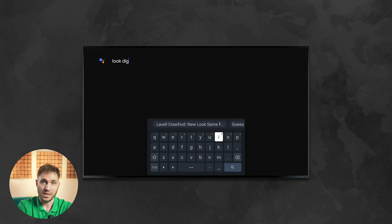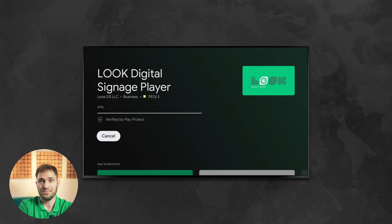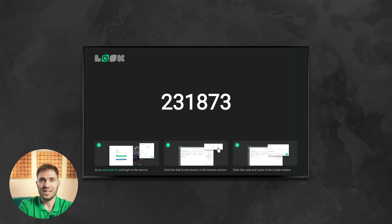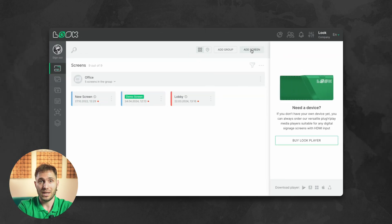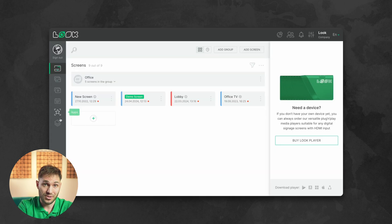In the menu, we find the Play Store, or Amazon Store in case of a Fire Stick, and then we search for the Look application. Let's install it on the device, go through several mandatory permissions, and receive a six-digit code on the screen for initialization in the CMS. Now go to the Look Content Manager and enter this code when adding your first screen. That's it — your setup is ready to go.